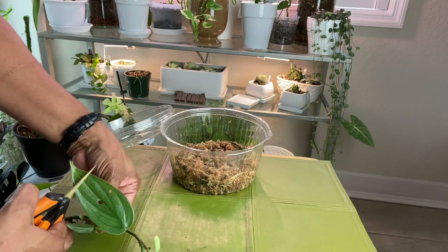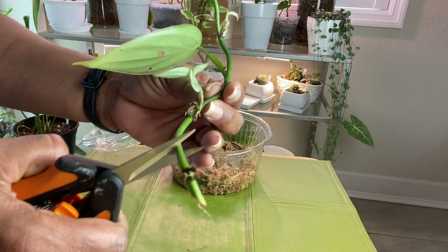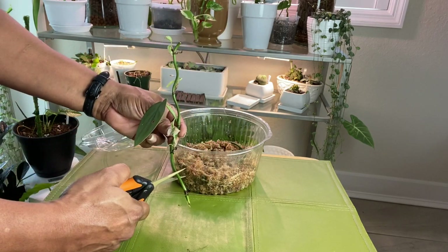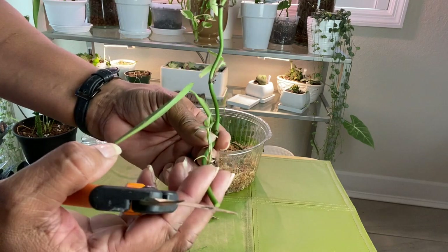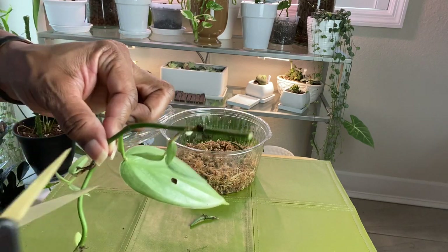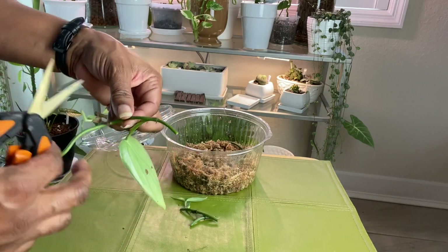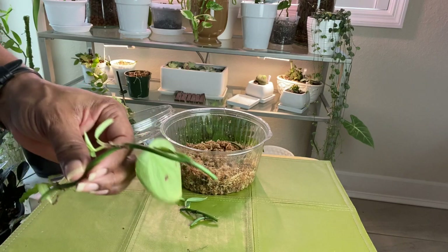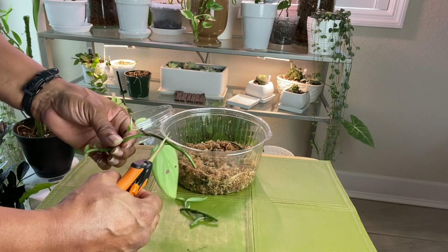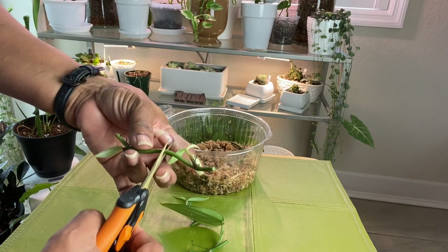Now I'm just going to go between the nodes and cut the plant into several parts. A lot of times you'll see people go very close to the node. I like to, if possible, give some space between the node and the cutting. That way, if the end for some reason decides to rot, you have some space to cut it back before you get to the node. If you cut it too close to the node and it wants to rot, there's a good chance you may rot your node. So that's why I like to leave a little space between the node and the cut ends.